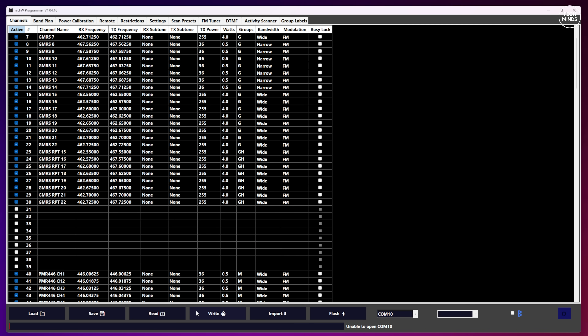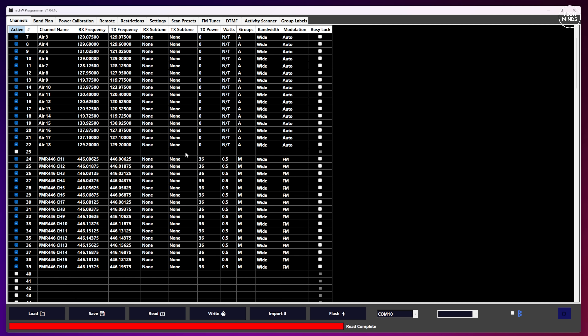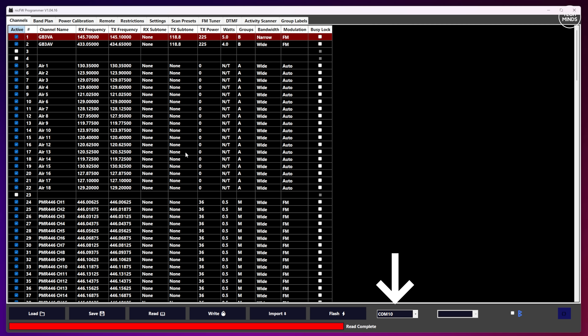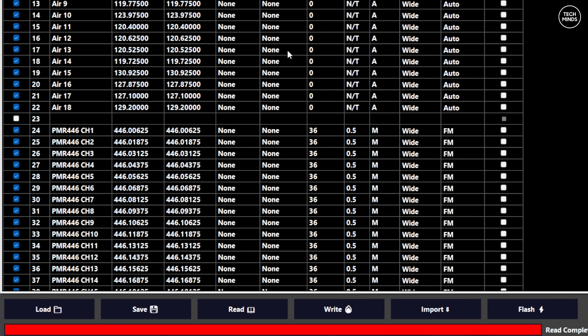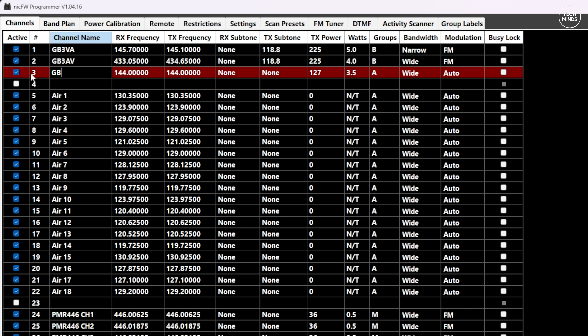Let's take a look at the programming application that comes bundled with the firmware download. You need to have the radio connected via USB cable and the correct COM port selected, which is set at the bottom of the application. Along the bottom you'll find buttons to load a previously saved configuration, save the current configuration to a file, read from the radio, and write to the radio. There's also an import button and the flash button we used earlier. The channel tab contains all of the memories, and adding or editing memory channels is super simple — just click on the cell you want to edit and enter a value.